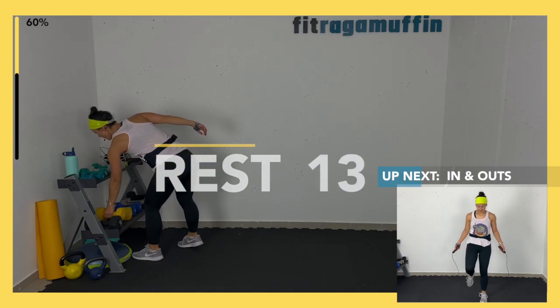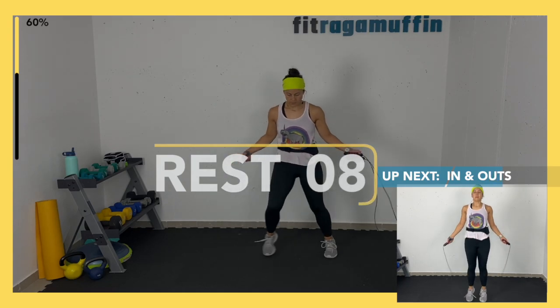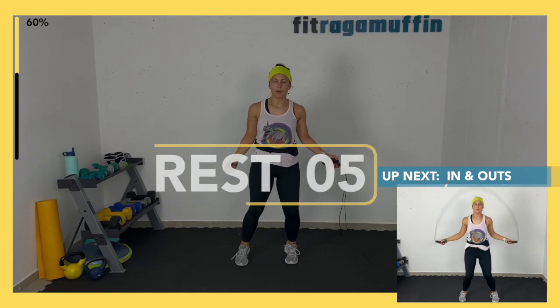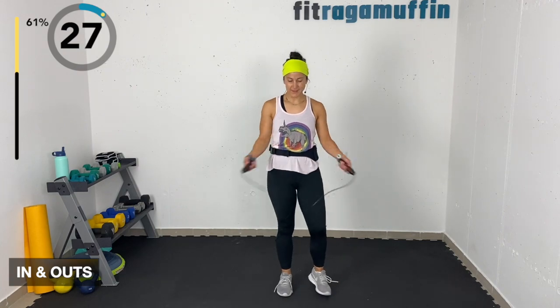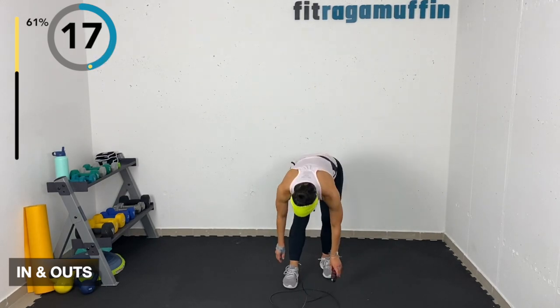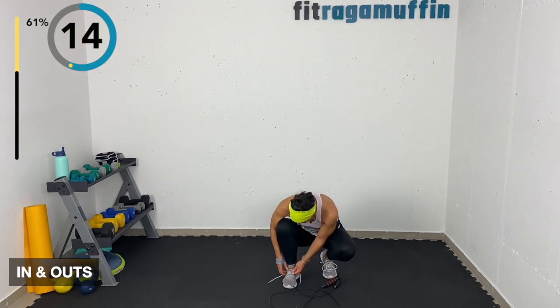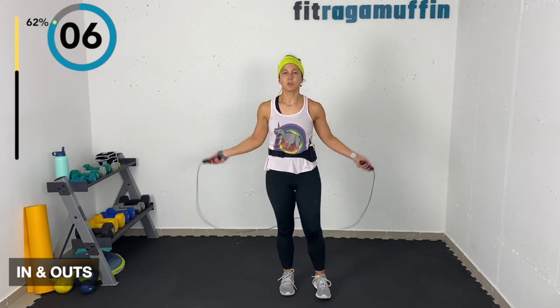In and outs — without the rope: in-in-out-out, in-in-out-out. You can walk it out — in and out, in and out. With the rope you're hopping because it's hard to do it slowly enough otherwise. Shoe is untied — keep going or take a break, but always make sure your shoe is tied!